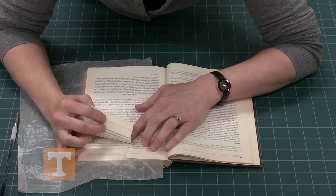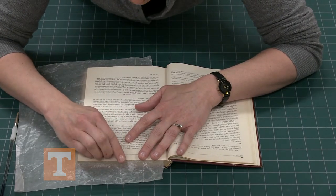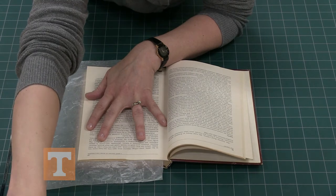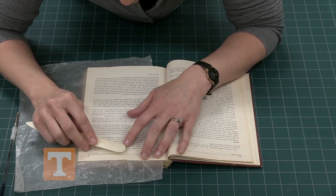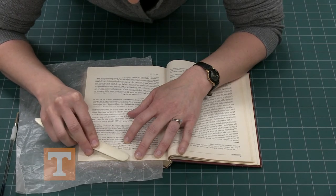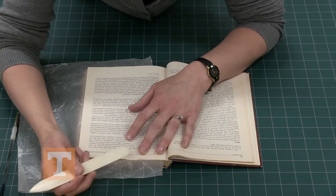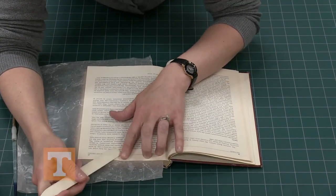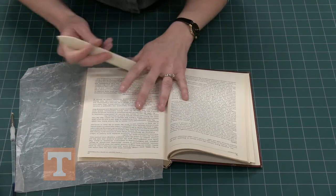Once you've pasted it, lay the top page back down and try to line up the text as evenly as you can, then burnish that top page over top. This tear usually is not the neatest — it leaves a lot of fibers frayed in the paper. Just pull those fibers over so it blends in a little bit better.